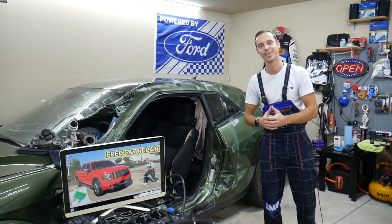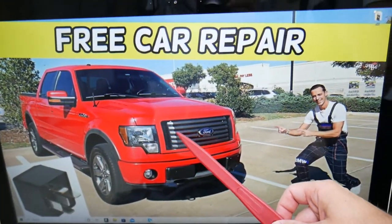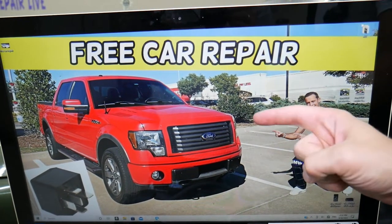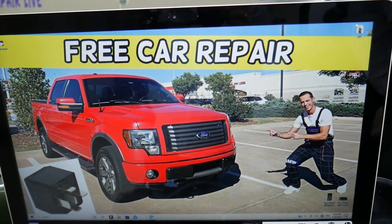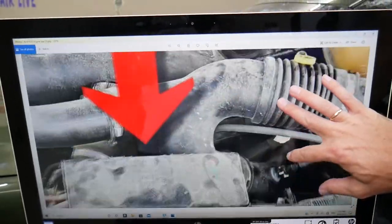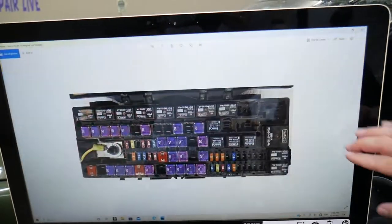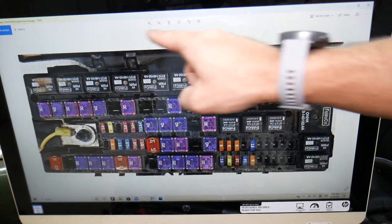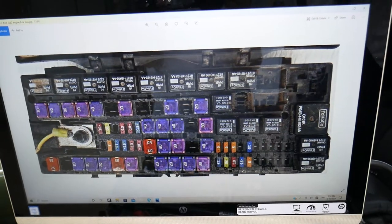We'll be demonstrating on a 2012 Ford F-150 right here, but even if you have a different year in that generation this video may be helpful. The fuse box we'll need to work in is located under the hood in the engine bay, right above the radiator. Once you open that fuse box cover, it will look just like this — this side is towards the windshield of your Ford F-150.